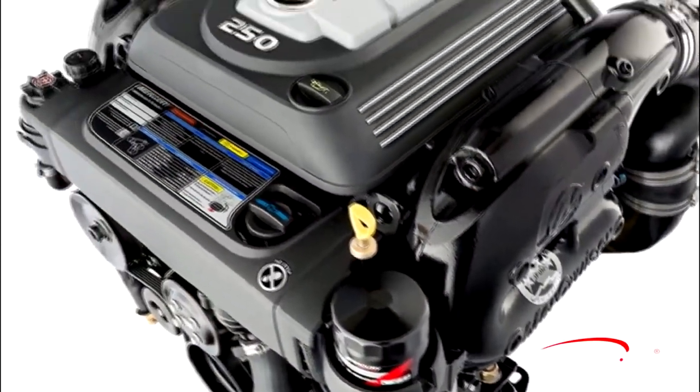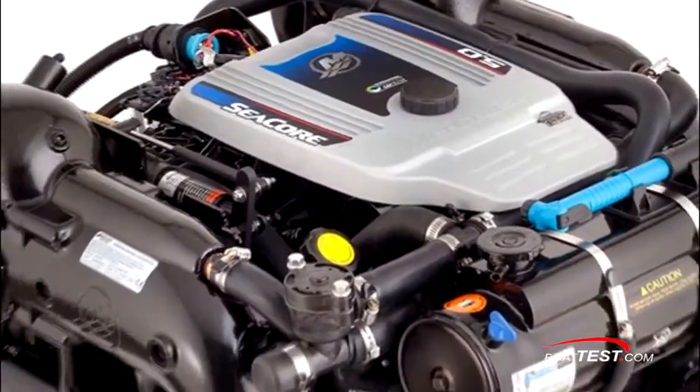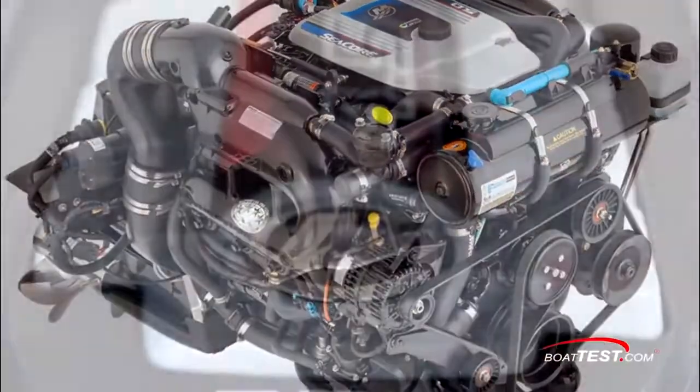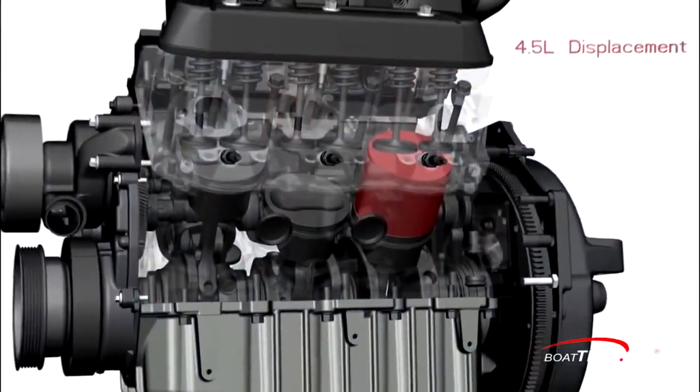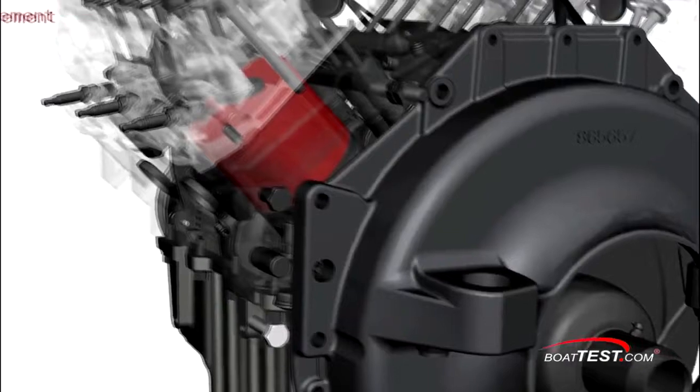Mercury Marine has just introduced a new six-cylinder stern drive power plant that is focused on replacing the venerable 5.0L V8 small block. In the never-ending quest to shed weight and increase performance, Mercruiser started with a clean sheet design and had full control over its production.